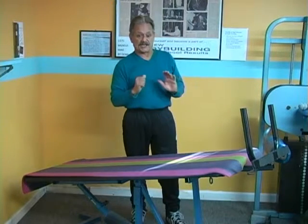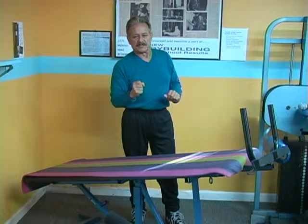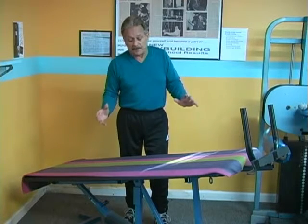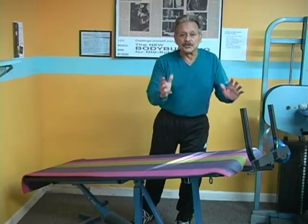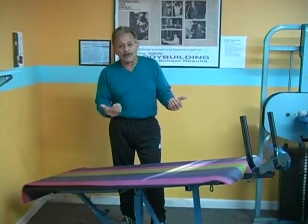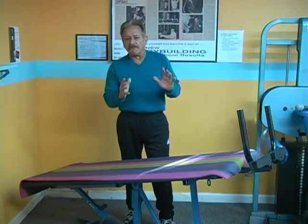As I do that exercise, as I come up, I hold myself in my ankles. Now, I know that you don't have a bench like this because it's a specially made bench that I made for myself here. But most gyms have sit-up boards and you could do it on the sit-up board too. If you're at home, you're going to have to rig up something, but you have to be very careful that it's safe. But this exercise is also very effective.